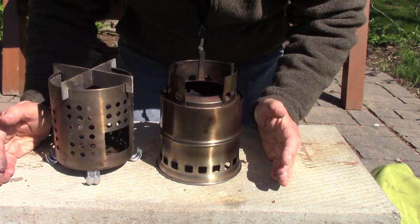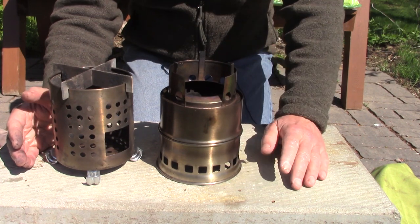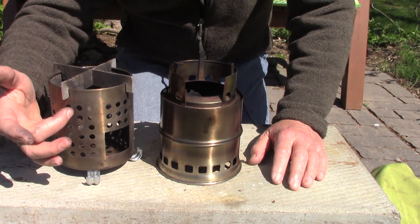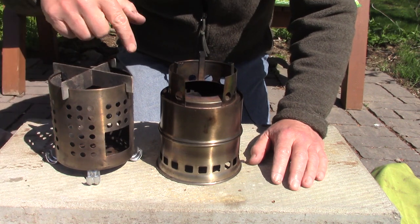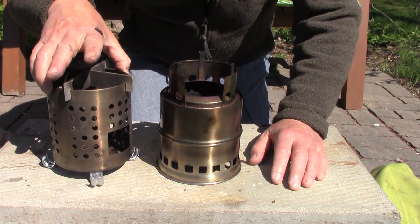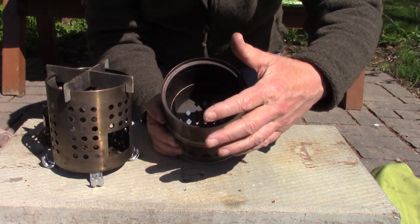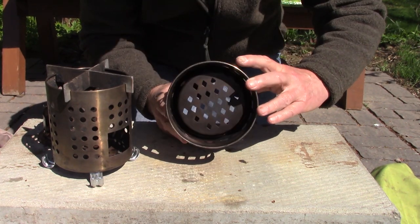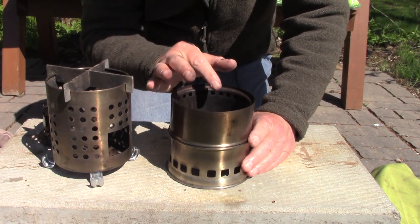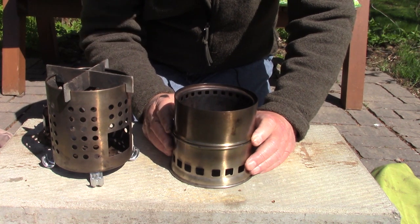Size-wise when assembled they're very close, however that's not the full story. You need to consider how much wood each of them will hold and there's a huge difference. The IKEA will hold much more wood — it not only has a larger diameter burn chamber but a much taller burn chamber because the whole thing is a burn chamber. The Lixada has a smaller, narrower burn chamber, and the burn chamber doesn't reach all the way to the ground. Today we're going to be putting exactly the same amount of wood in each of them because that's the only way we can do a fair test.